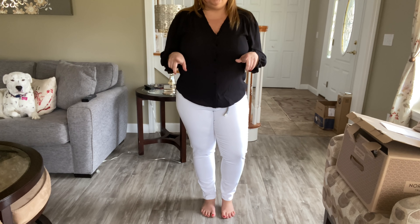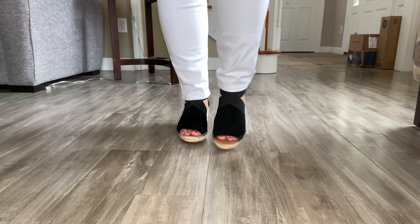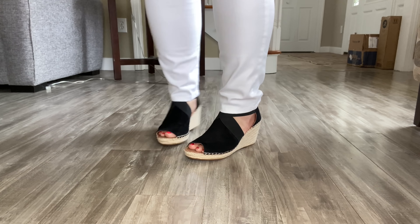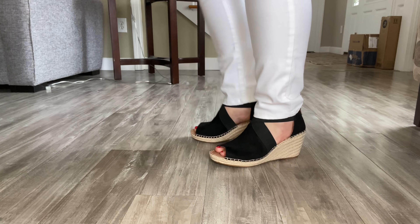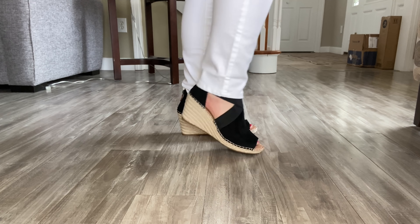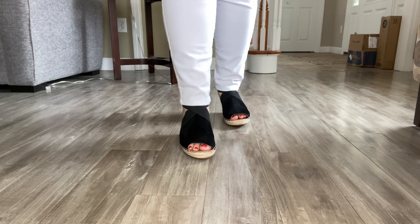I should probably show you the sandals too — let me put them on because the sandals go nicely with this outfit. So the sandals are by Gentle Souls Signature. They are the Colleen Wedge Sandal in the color black, size eight. They are $99.95. They are a bit pricey, but these sandals were so comfortable, so they are worth the price to me. I like the style of them and I think I'm going to end up keeping these sandals.